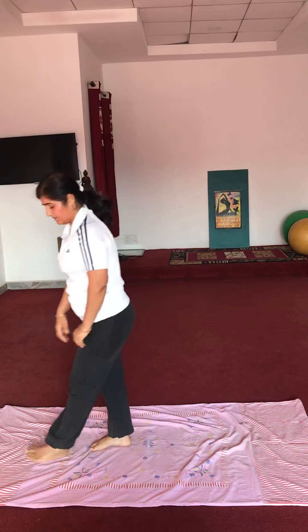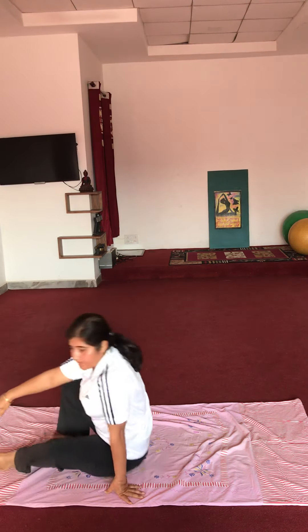Yes, next exercise. Let's raise hands up. Very good.